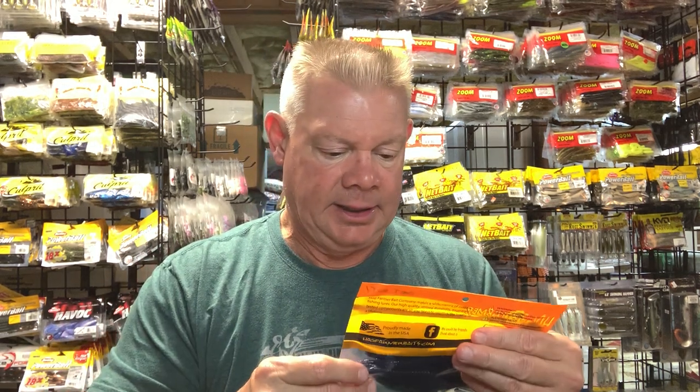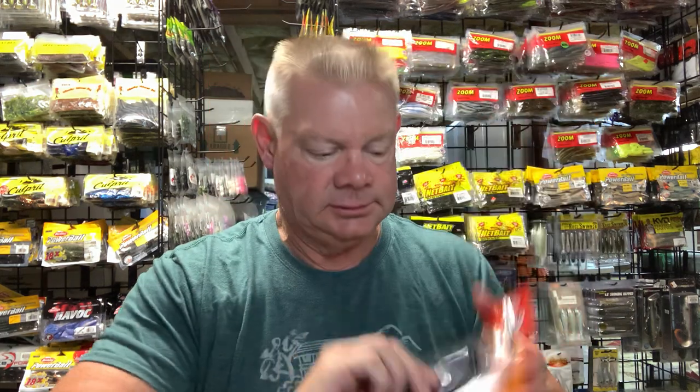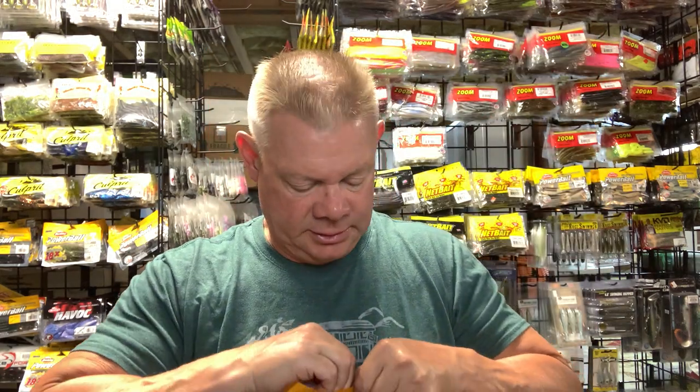I got a pack of the Hog Farmer Spunk Shad in the June Bug color, five-and-a-half inch. Can't go wrong with the June Bug color, especially in the summertime.